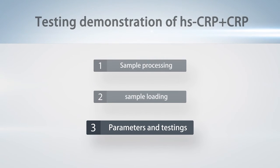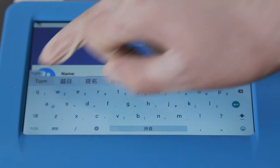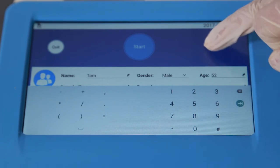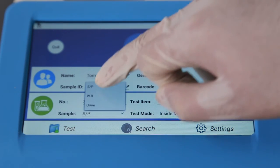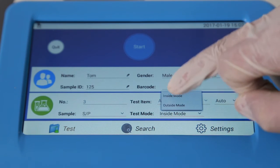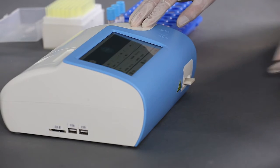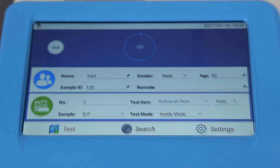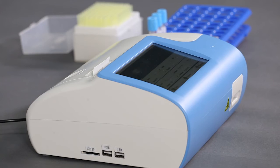Then take out the HSCRP test card and add 100 microliter diluted sample onto it. Step 3 — Parameters and Testing: set up the parameters and input patient information including name, sex, age, and ID. Choose Serum/Plasma and inside mode. Insert the test cassette into the slot and press Start to automatically run the test and print the results.